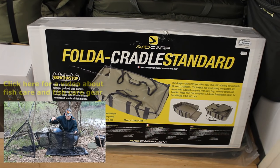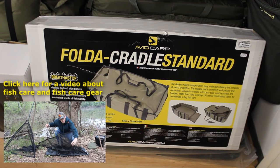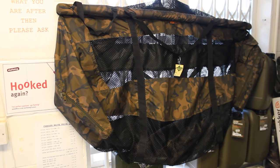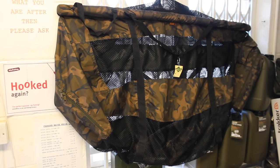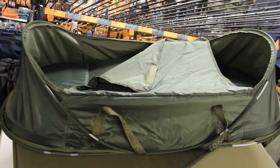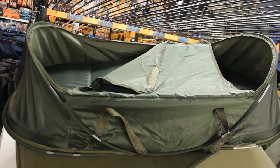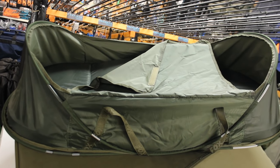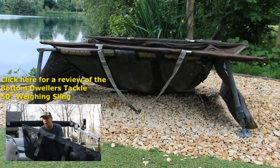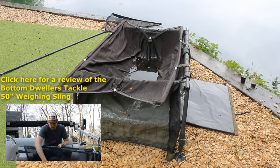Carp care is extremely important to carp fishermen, so there are many devices to protect the fish while unhooking and weighing them. Weighing slings are designed to help weigh the fish without harming it — you attach a scale to a bag and put the fish in the bag. Carp cradles protect the fish from thrashing and getting scratched on rocks. You can also get a basic unhooking mat, which is just a pad you put on the ground.